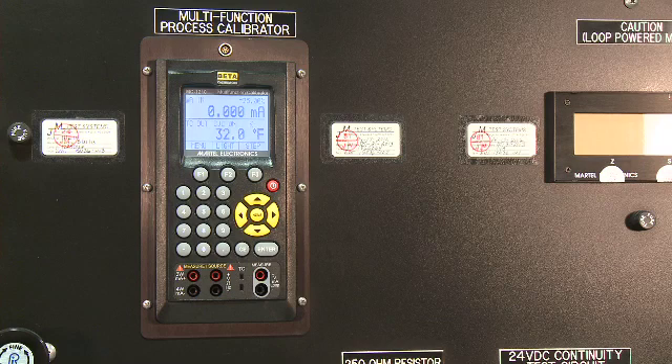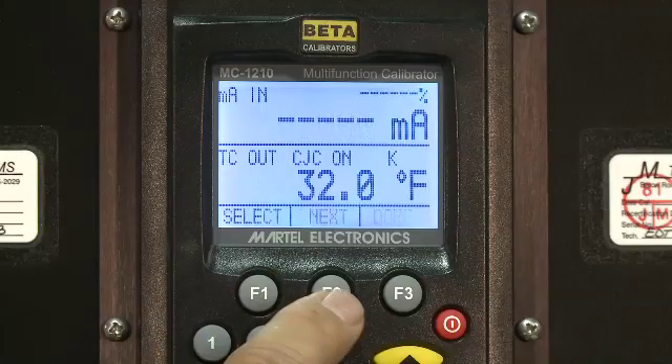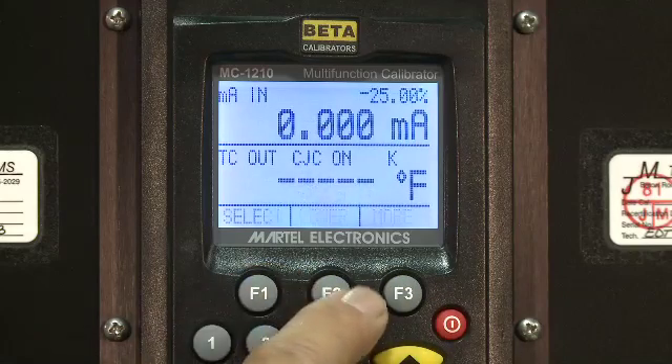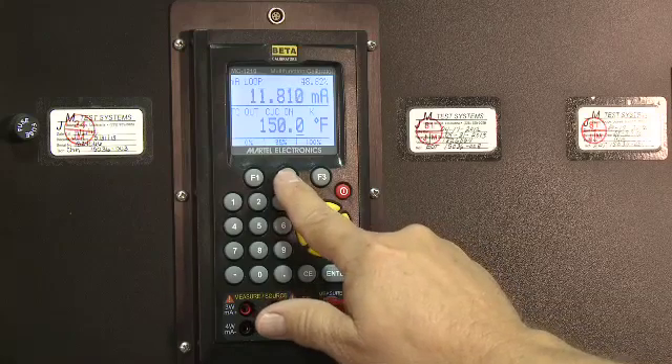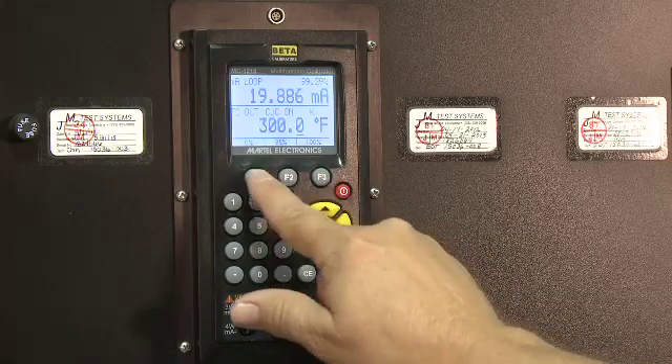The Martell MC-1210 Multifunction Calibrator features a simple, straightforward and intuitive interface and fits perfectly on the standard JMTest instrumentation test bench. The powerful and easy-to-learn three-key Martell menu system controls the new ClearBright graphic display, and the new streamlined case design makes for a more ergonomically friendly operating experience.